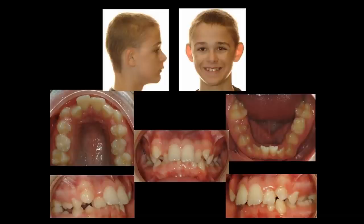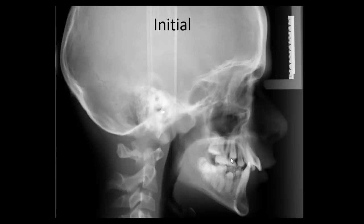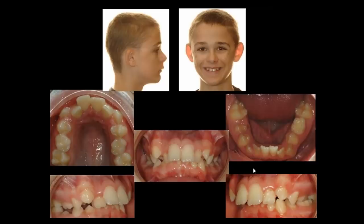When treatment planning a more significant class 2 relationship, think about the AP difference you want to correct and the transverse dimension — sometimes overlooked. If you don't have the correct transverse dimension when you place Forces, it won't lay at the right angle and you'll see unusual effects in the maxilla. Take a patient who's class 2, position them into class 1, and check: do you have enough transverse dimension? If not, establish it before attempting class 2 correction to get optimal results.